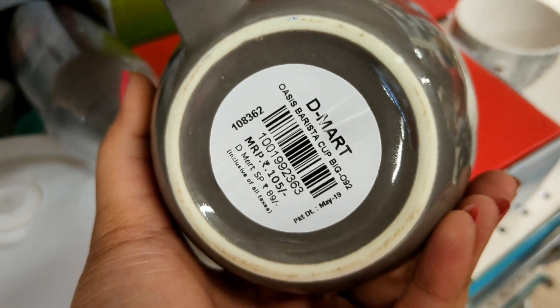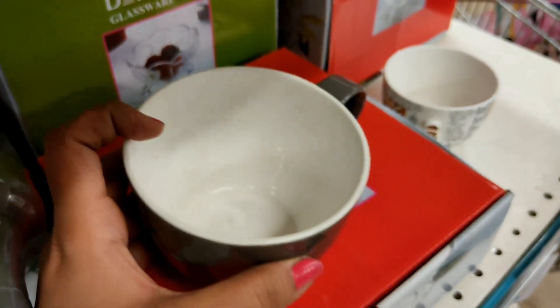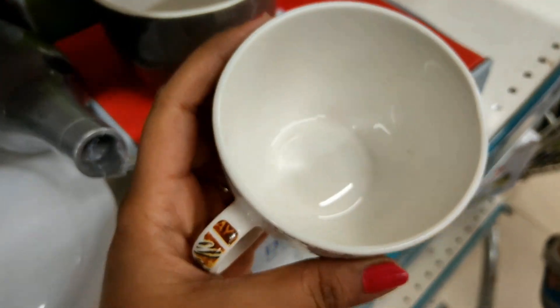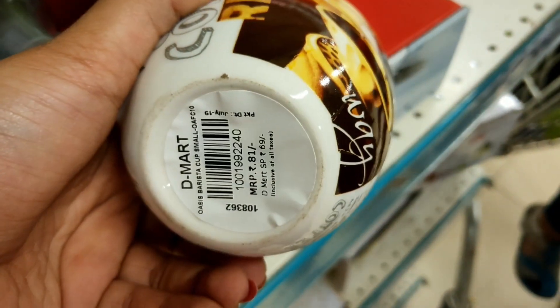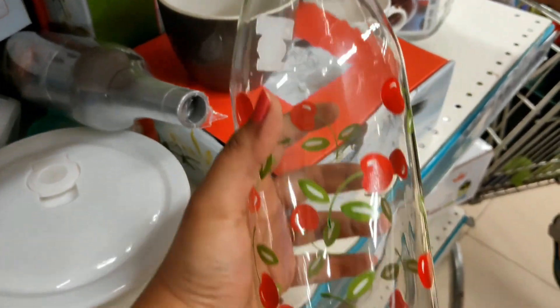Next is a big size mug priced at Rs. 105. You can use it as a soup mug or a coffee mug - it is a large size mug. There is also a smaller size available at Rs. 81. These come in different prints.